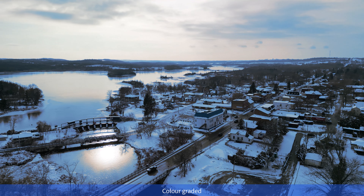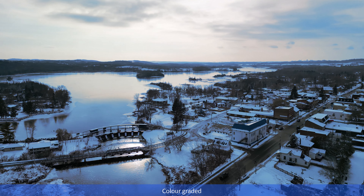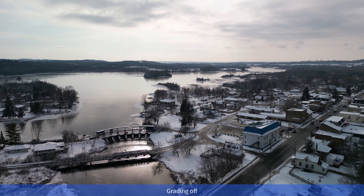You can definitely get some really beautiful drone footage during the wintertime. You just have to be careful and use a little bit of common sense.